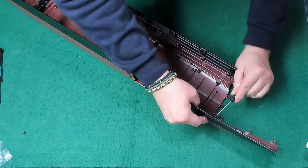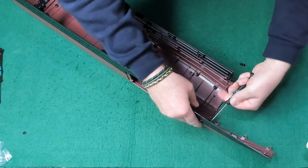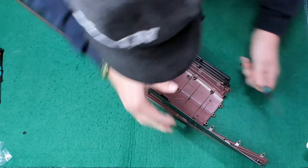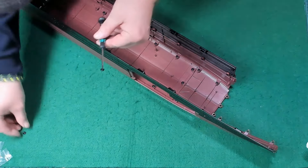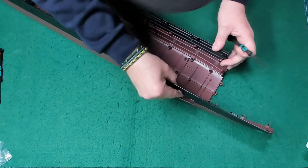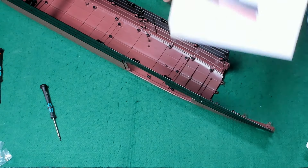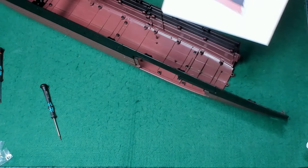Wir haben das Modell um weitere viele Zentimeter verlängert. Mal ein bisschen Kraft aufwenden. Einmal frei. So, eine übriggebliebene Schraube wieder. Ganz am Rand. So, jetzt ist das hier auch nicht mehr so lose. Hier war ja bei der Öffnung, das war ja alles noch ein bisschen lose. So sieht das dann aus. Hier auch. Sieht gut aus. Einmal frei. Bauphase 99.